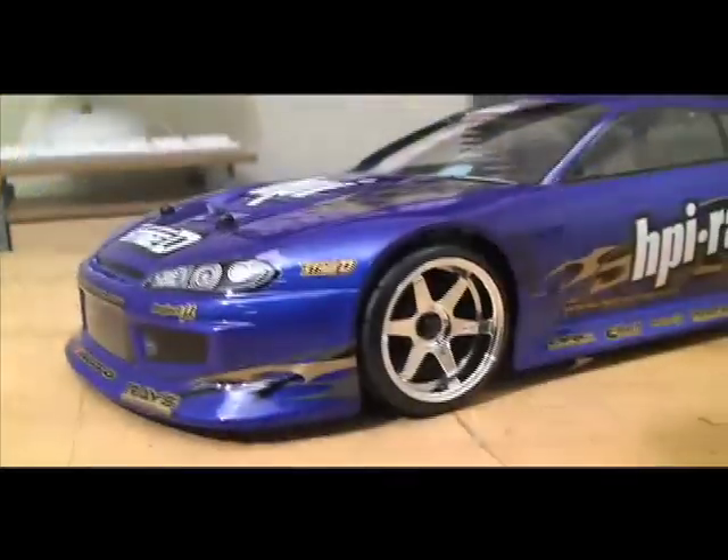This car is available with two bodies to choose from: the Nissan Silvia that you see here, and there's also a Toyota shell that you can pick.